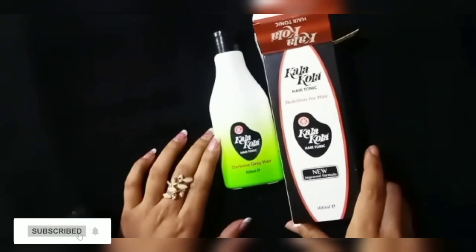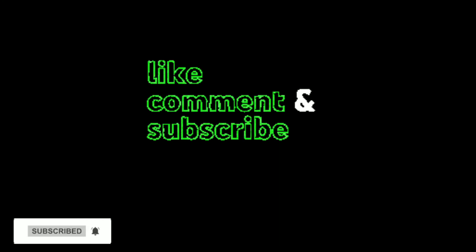If you liked this video, please like, share, and subscribe. Allah Hafiz.